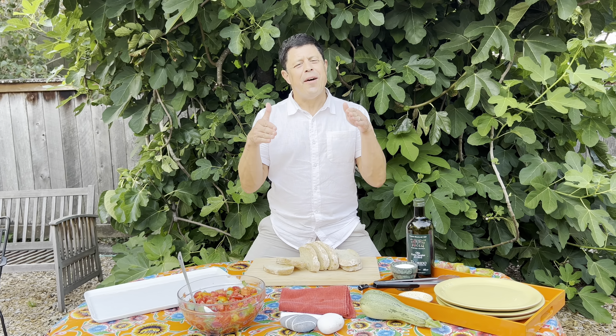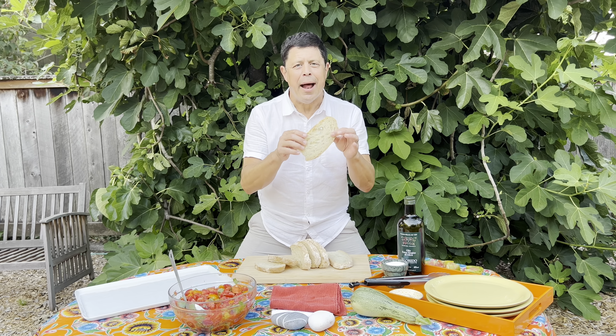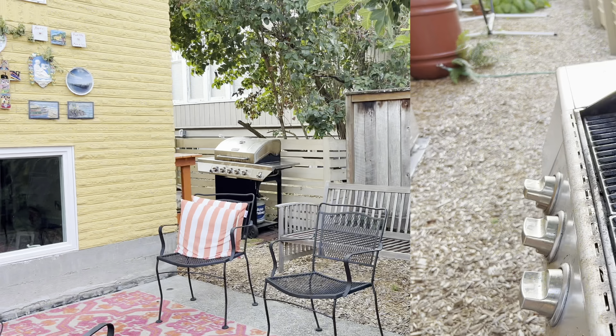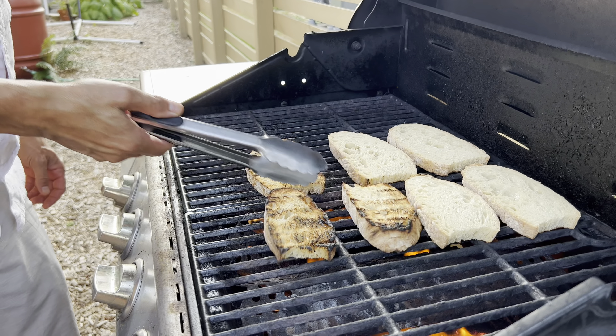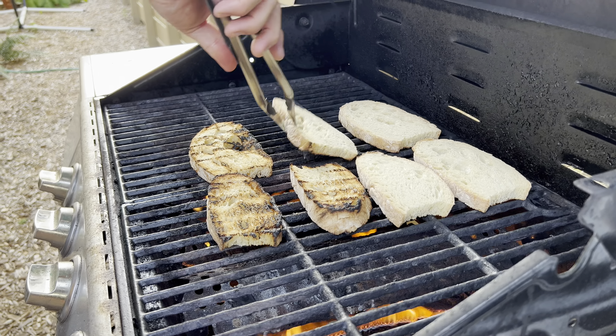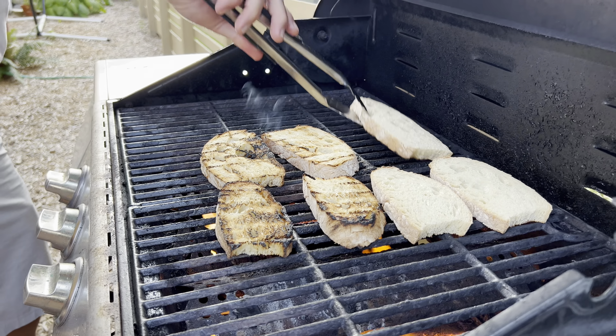You want a sturdy foundation for your bruschetta, so find some excellent bread and we're going to grill it on the barbecue. We're looking for a little bit of char — that's going to add a whole other flavor dimension. You don't want to burn it too much, but you do want a little bit of char. It's roasty, it's toasty, it's fresh out of the grill.